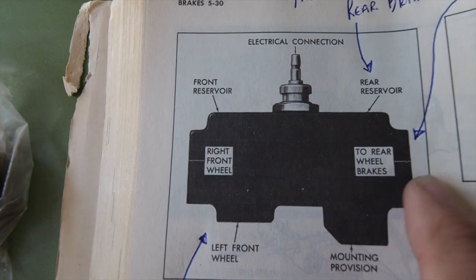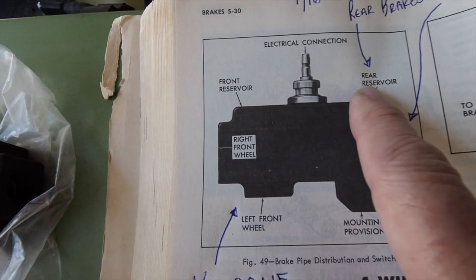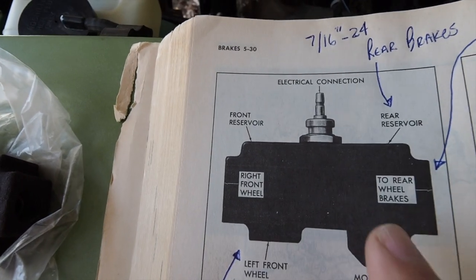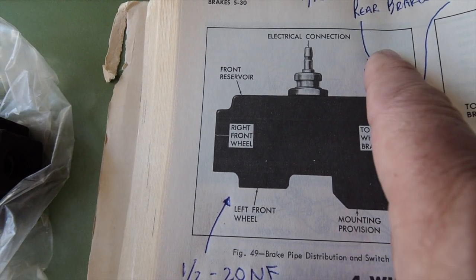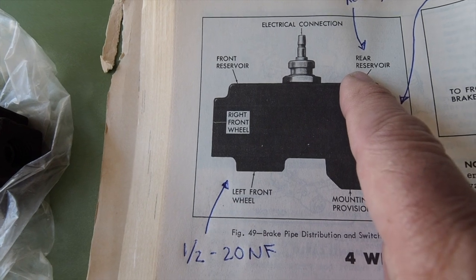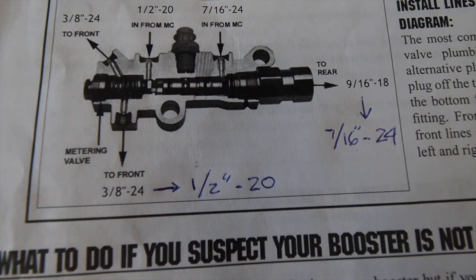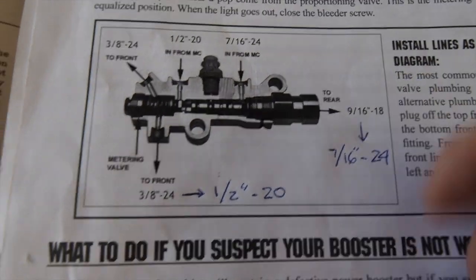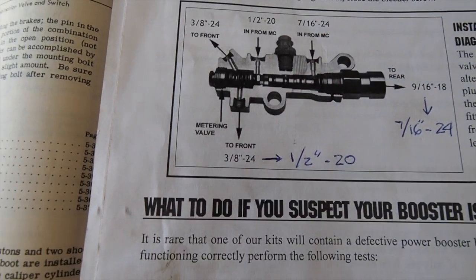The book shows that this back port goes to the rear brakes and this port goes to the rear reservoir. In actual fact, this port goes to the rear reservoir and loops up, and this one goes to the rear brakes. This is how the proportional valve works — rear brakes, front brakes, and the reservoir up here.